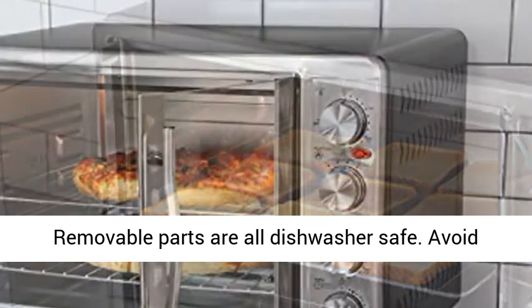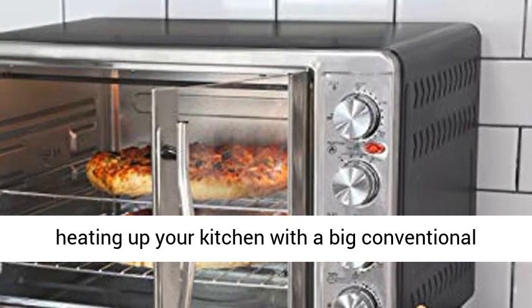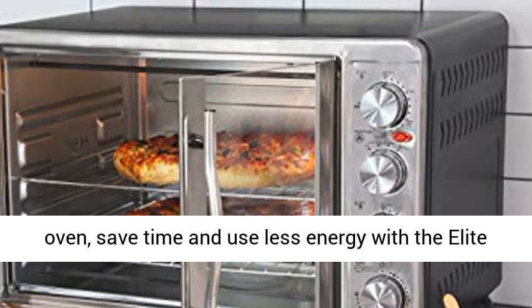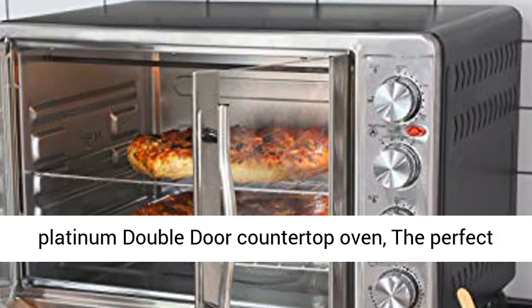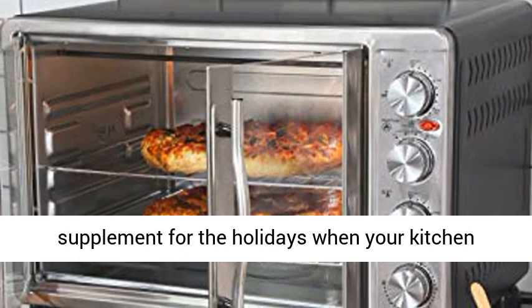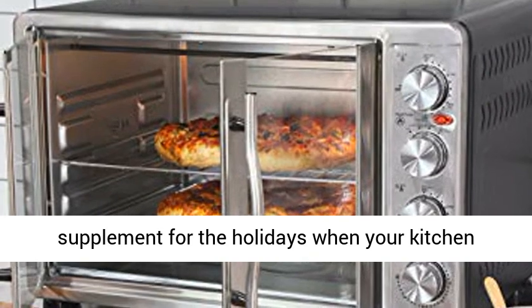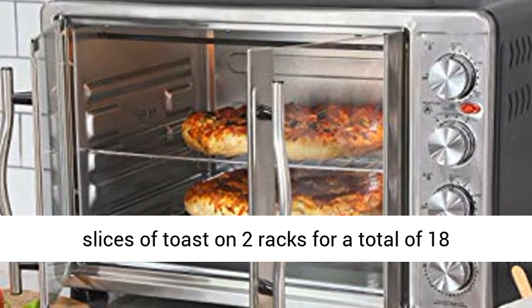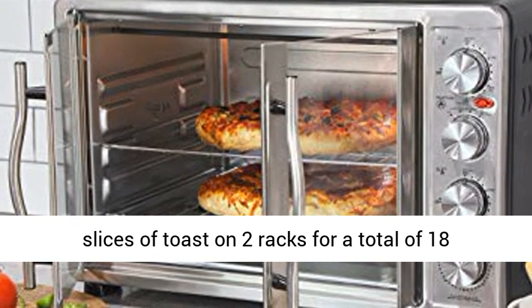Avoid heating up your kitchen with a big conventional oven — save time and use less energy with the Elite Platinum Double Door Countertop Oven, the perfect supplement for the holidays when your kitchen needs go into double duty. 45L capacity fits 9 slices of toast on 2 racks for a total of 18 slices and roasts up to a 20-pound turkey.